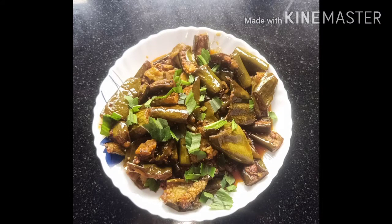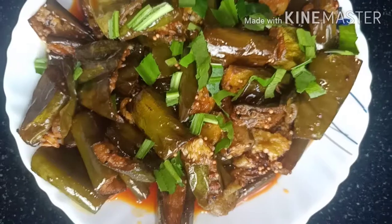Hello guys! I have been watching my videos and I am going to give you a recipe today.